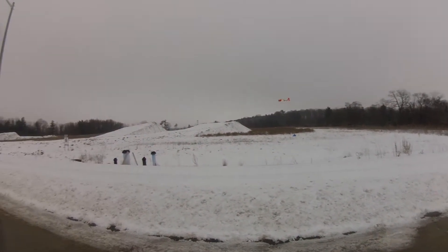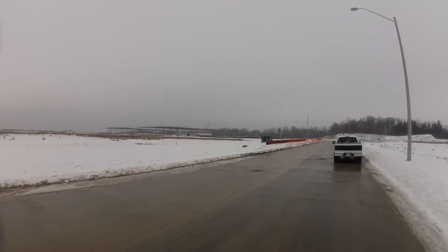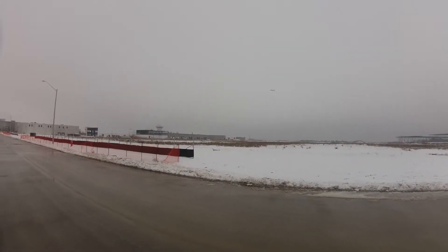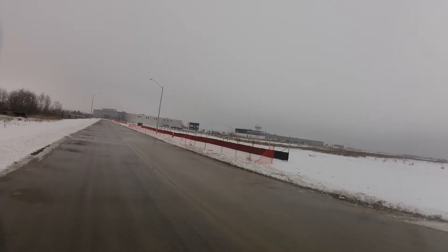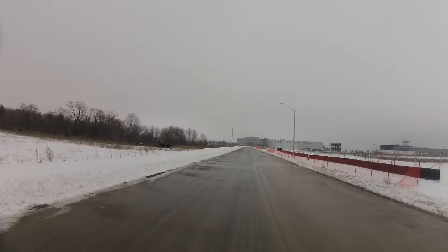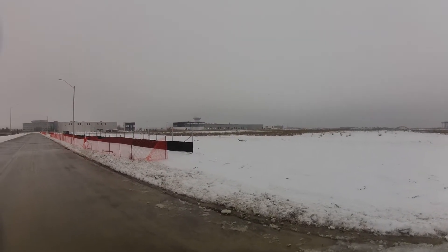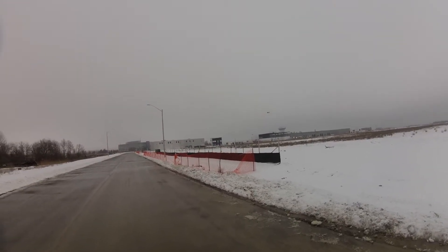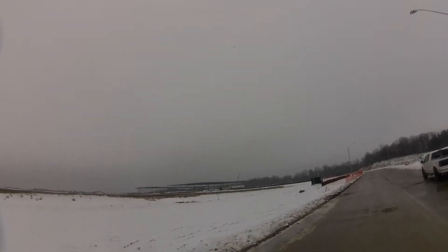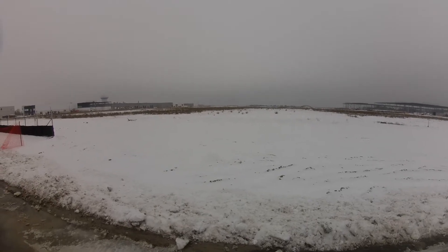I think it needs a little up trim — might be just a hair nose heavy. Way down between the poles and up, we'll come back and pass on the side. High-speed pass coming up — straight up, up, up, up she goes — roll her over, bring her back down. Pretty quick, way over above the palace, snow and grass, coming in low.